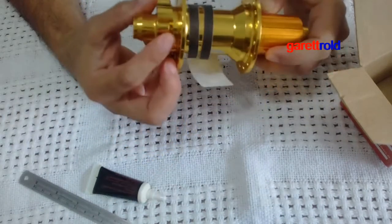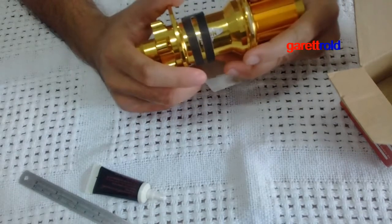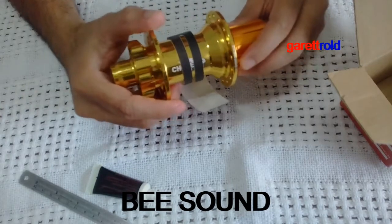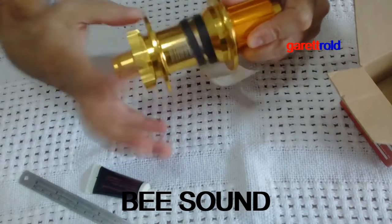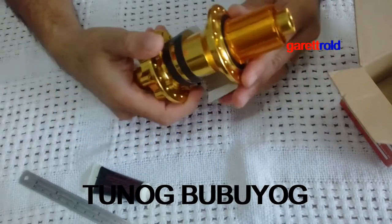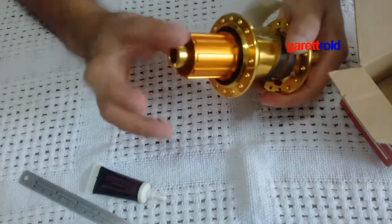Yung iba kasi ay bumibilig ang tunog — tunog mayaman no. So ito naman ang tawag dito is B sound. Bakit? Kasi pag ginala mo, pag nag-freewheel ka, ito yung tunog nya. So yan yung kanyang tunog kapag mag-freewheel ka.